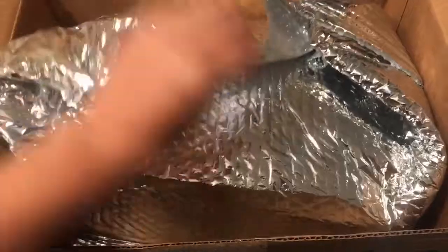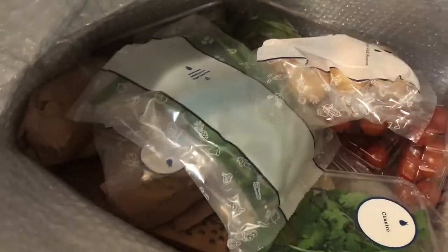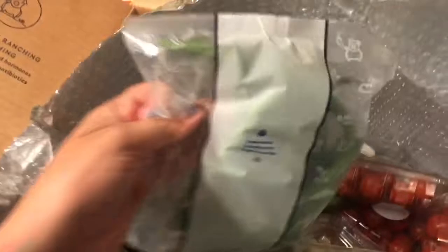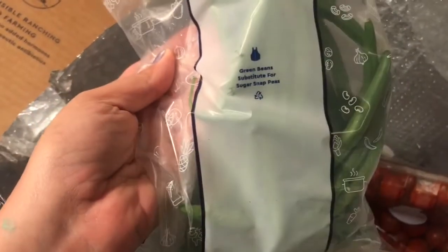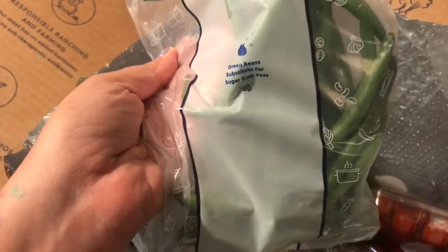So here is the box — it's got this thermal wrapping. So fresh! Here are the potatoes — Yukon Gold potatoes. They did have to take out the sugar snap peas because everything's fresh and seasonal, so they decided to go with green beans instead. I did get an email about how to cook the green beans, because that's obviously not going to be on the instruction card.